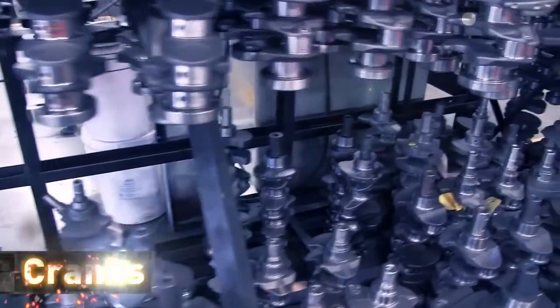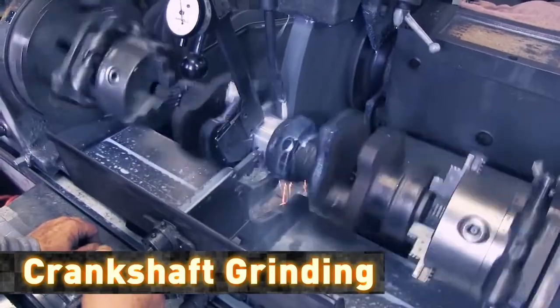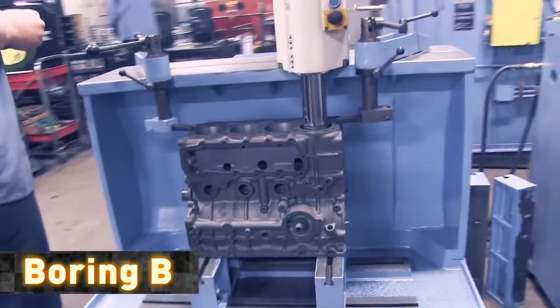Proper crankshaft welding and grinding is the centerline of a remanufactured engine. Our engines are built to OEM specifications. Engine blocks are bored to the next oversize or sleeved back to standard as needed.